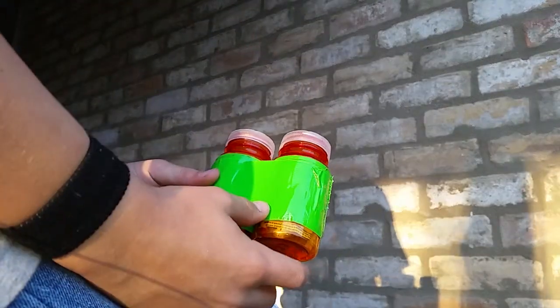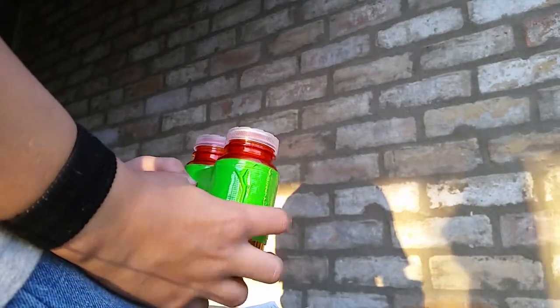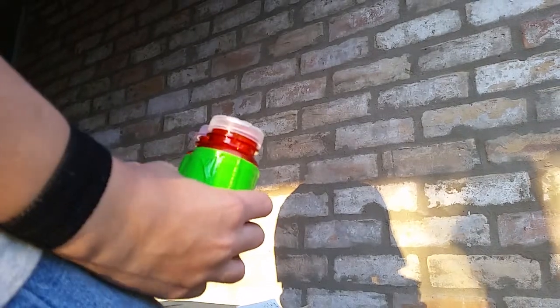Today I will be doing a short video on a pill bottle survival kit that I made. To start off, I put about five feet of duct tape around the bottles that I could take off and use in any situation.